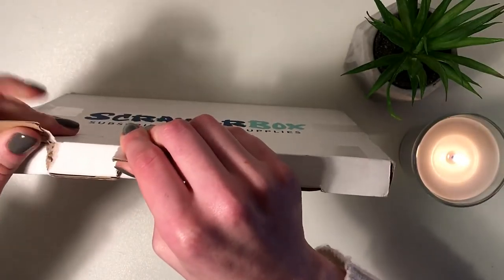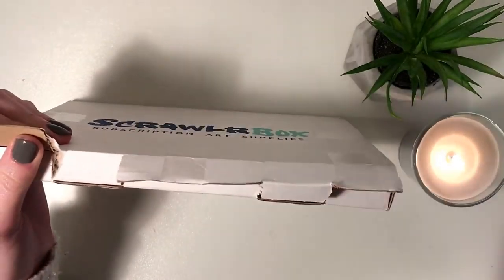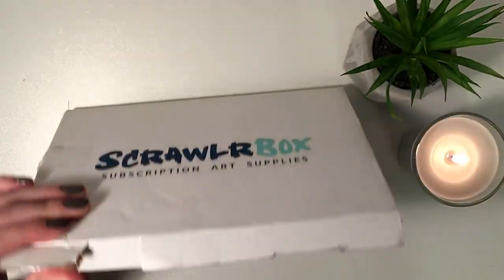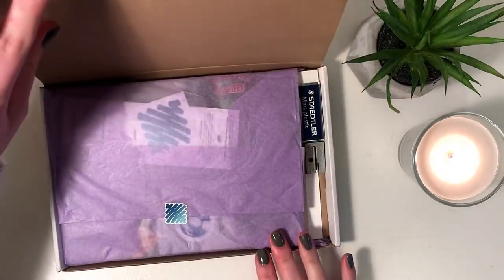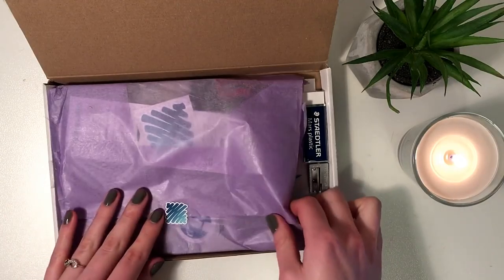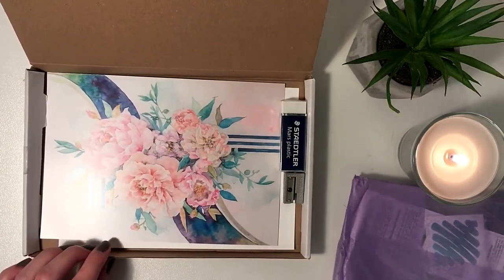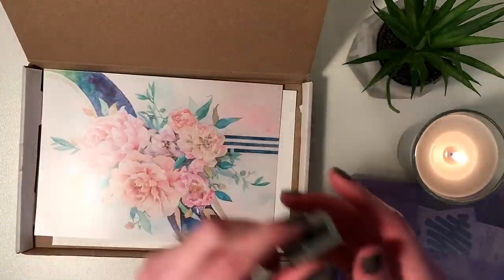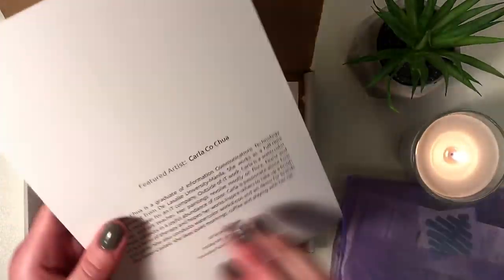Basically what a scroller box is — it's subscription art supplies. So once a month you get this package and it's full of mystery art supplies along with some inspiration from a featured artist. And then you have a challenge prompt, so you need to create something using only what's provided in the box to create something that relates to the prompt of the month.